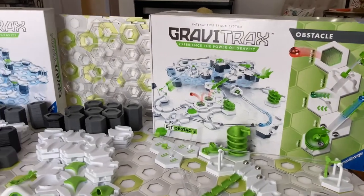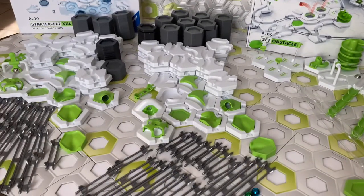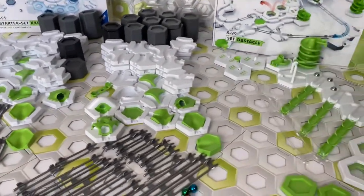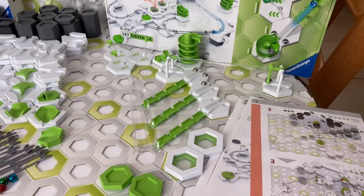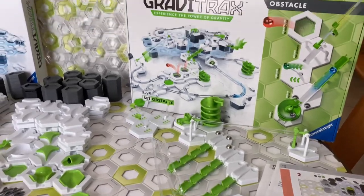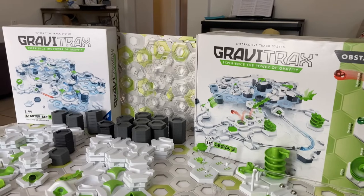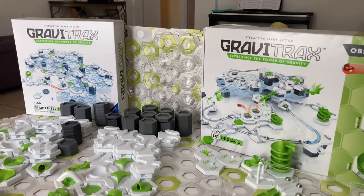My name is Chris from The Masked Marble, and I hope you've enjoyed this comparison of the Starter Set XXL and the Starter Set Obstacle. Join us next time on Set vs. Set for another comparison between GraviTrax Starter Sets.